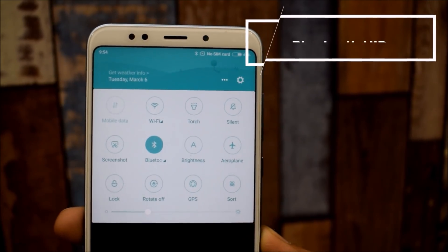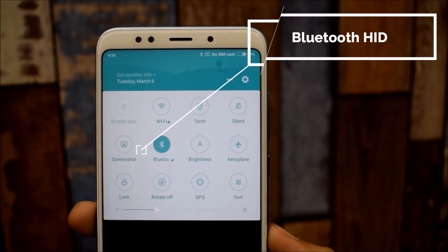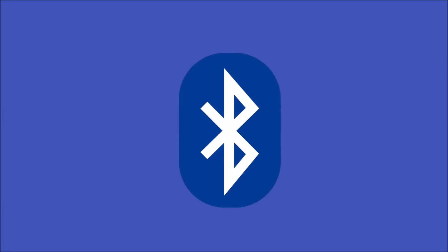With Android 9.0 P, you will be able to use your smartphone as a wireless mouse or keyboard. Your device will use Bluetooth as a communication platform, meaning your smartphone will act as a Bluetooth joystick, mouse, or keyboard.